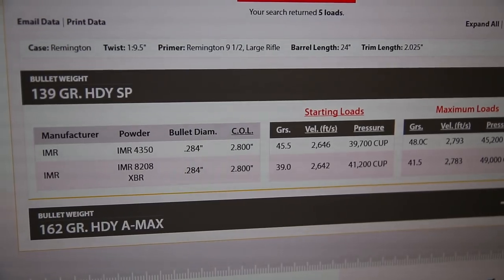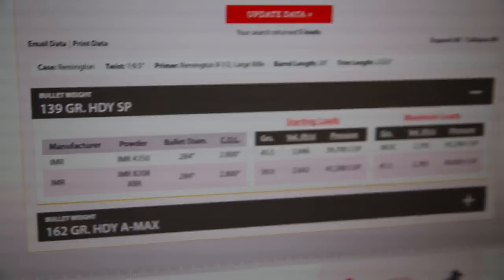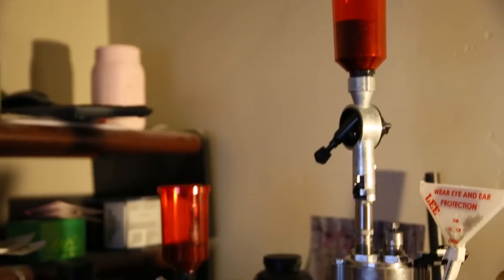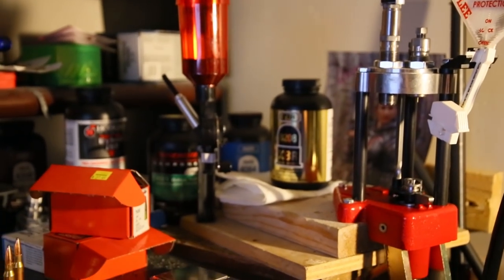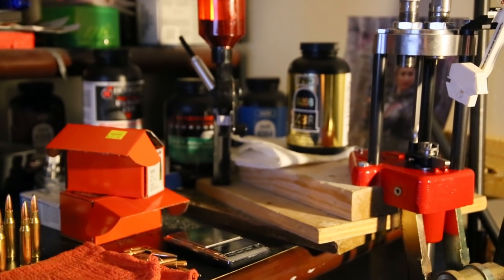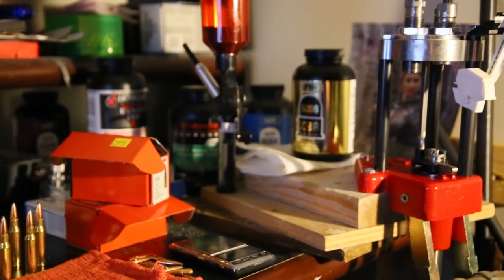I could go higher, but it's only 2.5 grains higher and it bumps it up 140 feet per second. But I'm going to save some powder and just get some loads that I can handle well — that are just fun to shoot, low recoil. I am using the Lee turret press. I love this press — works awesome with these rifle rounds as well as any pistol rounds. I reloaded 300 rounds of 9mm last week in about an hour. Works really well.